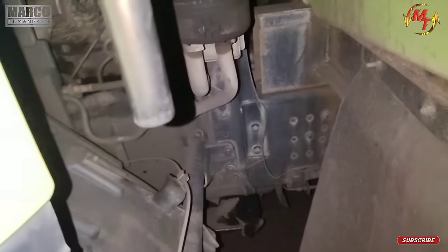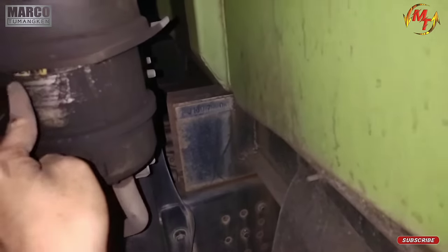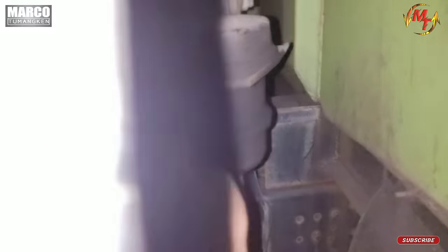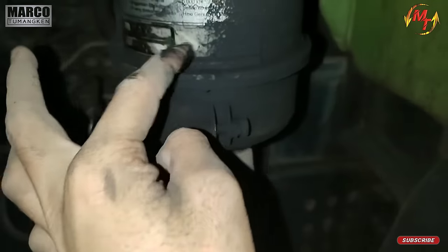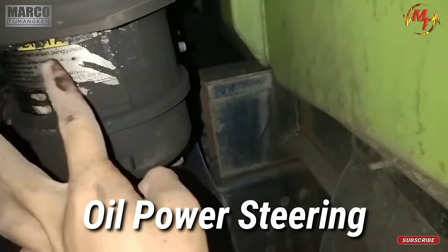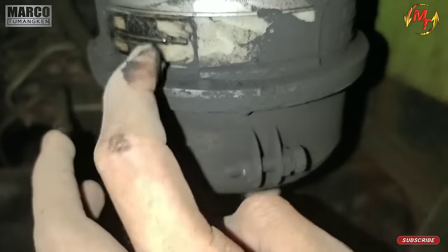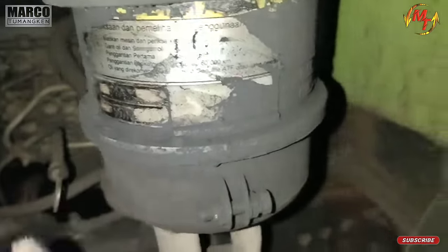Lanjut. Ini kotor ya, ada yang rembes nih. Ini namanya oli power steering. Tempatnya di sini, pastikan dia berada di posisi maksimal. Kalau dia kurang, tambahkan, lapor ke pengawas biar nanti mekanik yang tambahkan.